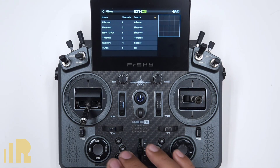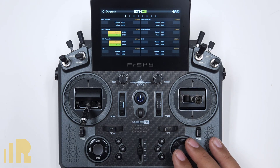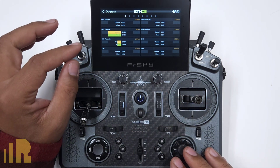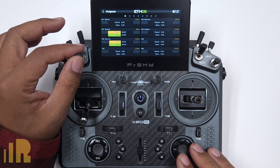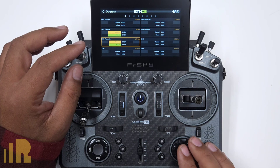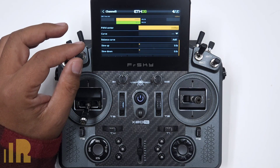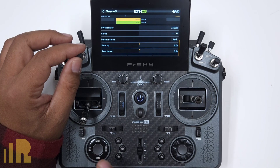Let's go to Outputs and look at flaps — channel five is flaps. There is my half position, there's my full position, and you can see there is a slowdown. But since I created the slowdown in the mix and not in the output, if I put the slowdown here in the output it'll affect everything on this channel, including any mixes that you have. So you don't want to do your slowdown for your flaps here — you want to do it in the mix.